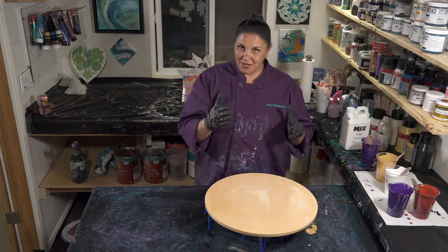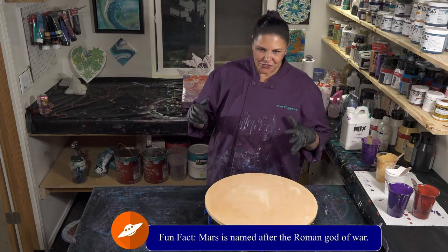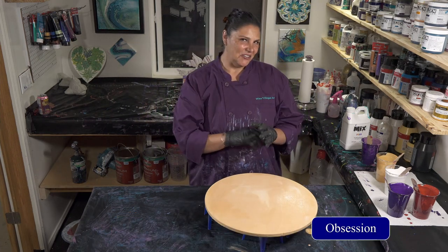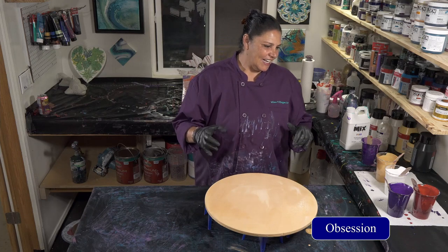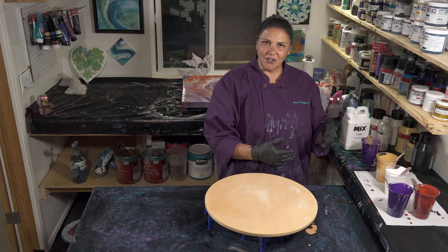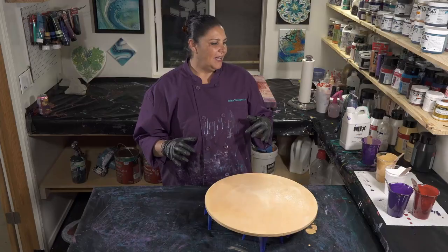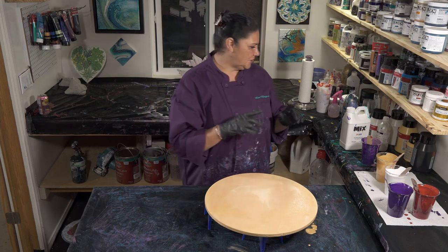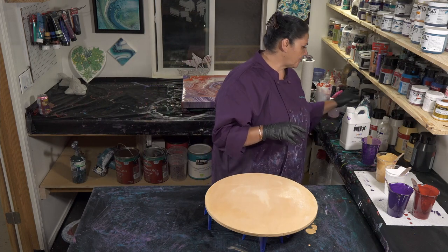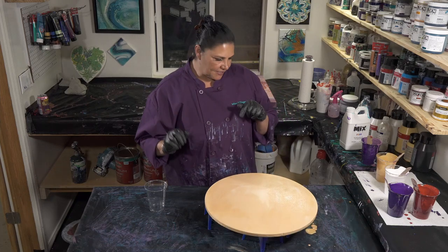The one we're doing tonight is inspired by Mars. It's interesting because we just finished a pour called Obsession — which I think you've seen by this point — and I had planned to use my leftovers and mix up a couple more colors for this pour, but I actually don't think we need to. I'm going to stick with what I've got, layer a cup, and pour on this 18-inch round.